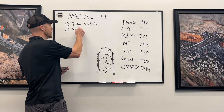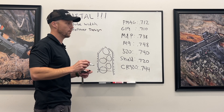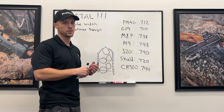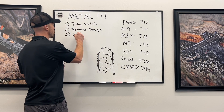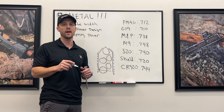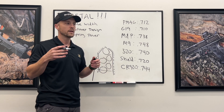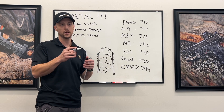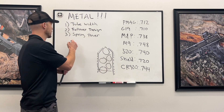Follower design has an impact. If you have a follower that's very inefficient — one good example would be the Beretta M9 follower, which historically was very inefficient — that will consume some of your capacity. The next factor is spring power. You could call it spring length, spring coils, or spring wire diameter. The more you reduce spring power, the more capacity you gain. Less power equals more capacity.